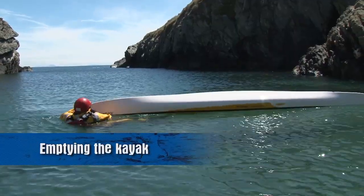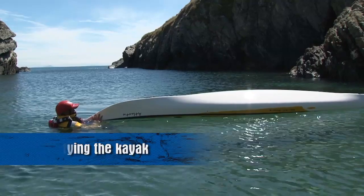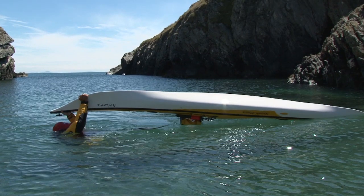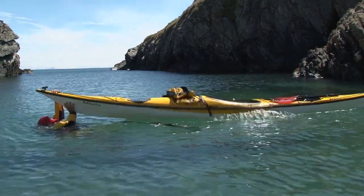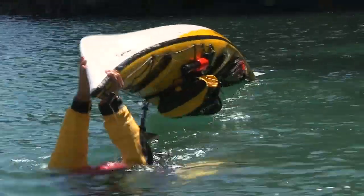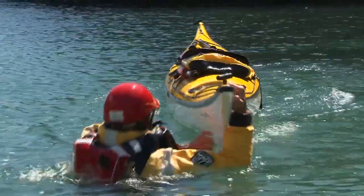To empty the kayak, go to the bow and prepare to lift. If the kayak's empty and you don't mind having your head under the water, it's not a difficult move. If you're struggling, try tilting the kayak slightly on its side to break the vacuum seal of the cockpit. You can also hold the paddle in a spare hand to give a little extra support as you push the bow upwards.